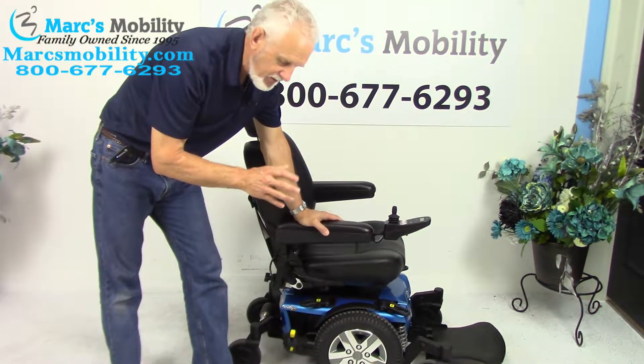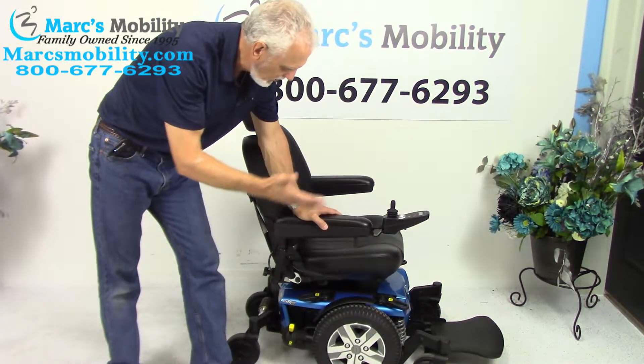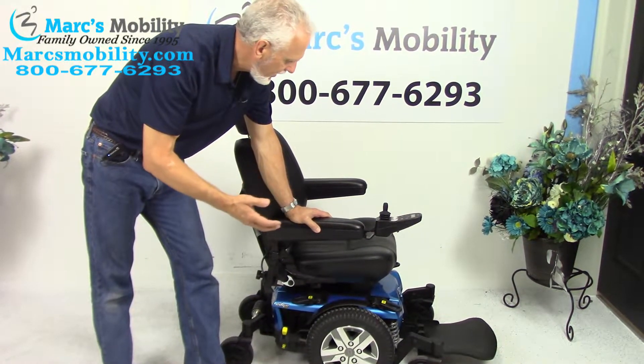This chair was used probably for about 2 or 3 months. There's no wear on it to speak of — practically brand new.